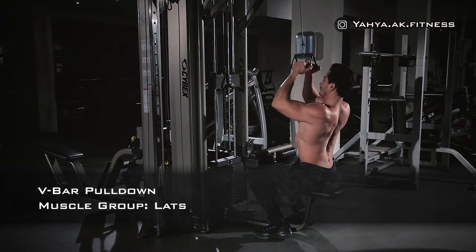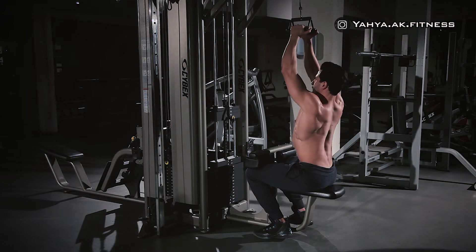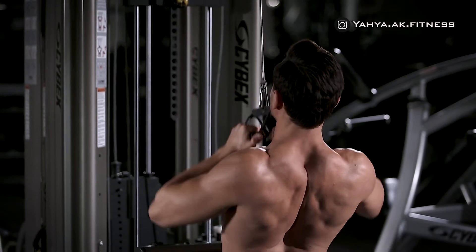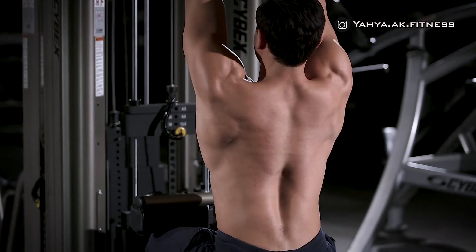Sit down on a pull-down machine with a v-bar connected to the top pulley, then set the knee pad of the machine to fit your height. Hold the v-bar and move your chest out while leaning yourself back slightly, around 30 degrees, in order to better engage the lats.